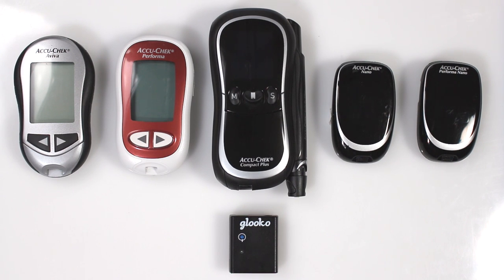Welcome to Gluco. In this tutorial, we're going to show you how to download your meter to your mobile device with Gluco Meter Sync Blue.